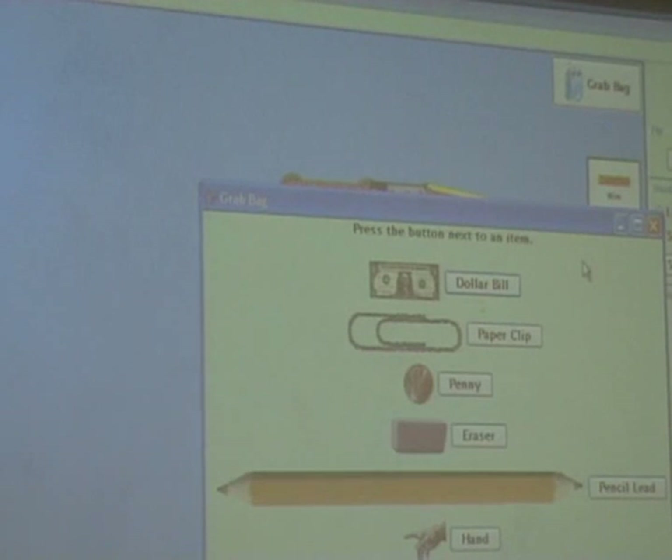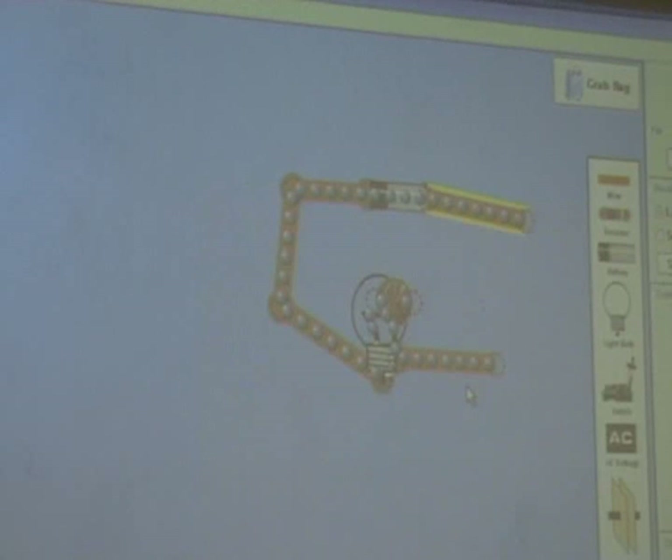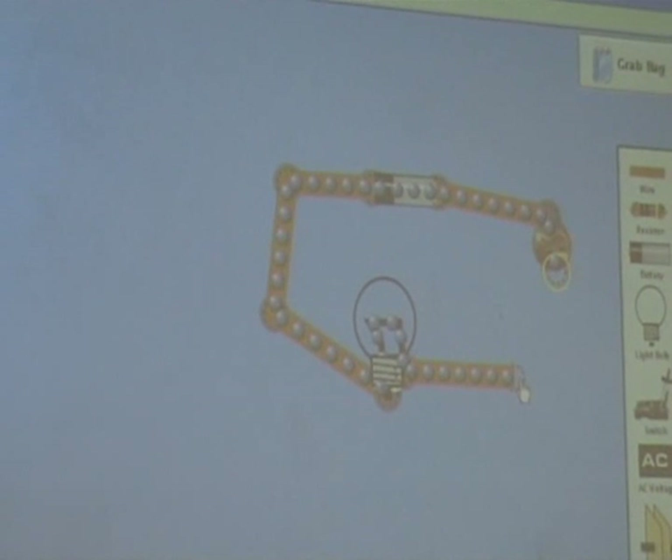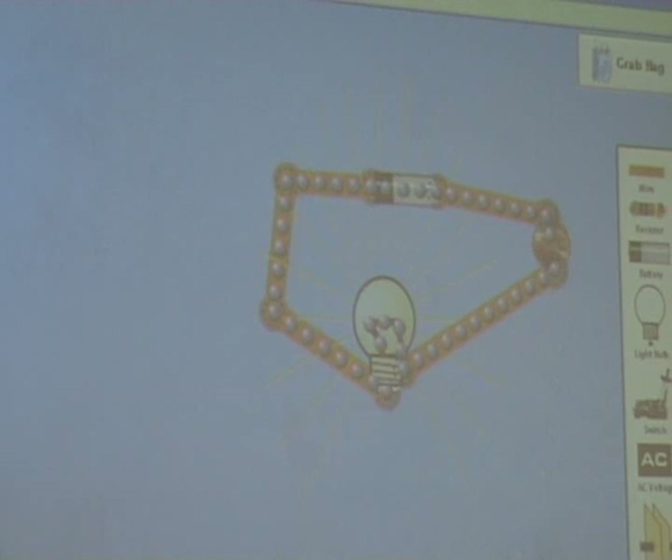How would you like to test? Use a penny. Nice and easy. It's in the light bulb. What should happen? What is that? A penny. That is a penny. It's got electrons on it anyway. So should it be a conductor or an insulator? Conductor. So a penny is definitely a conductor.